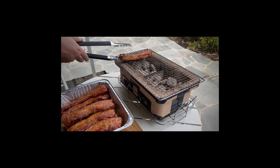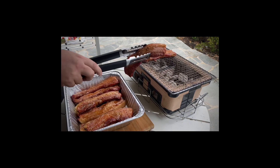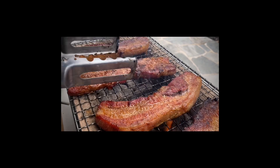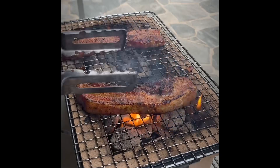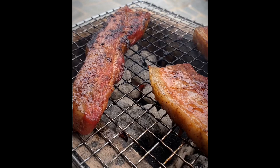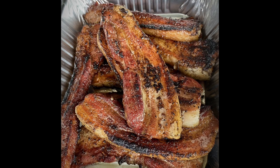Time to start searing and getting a nice char on our pork belly. This pork belly is full of fat — it's going to be dripping onto those coals, so be careful of flare-ups. You've got to be super careful if you're cooking it this way, otherwise you'll risk it burning.